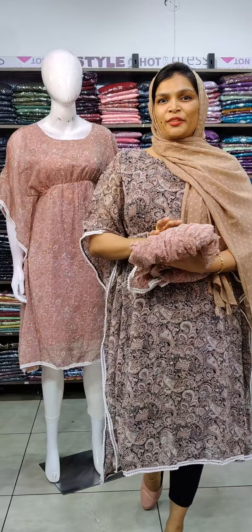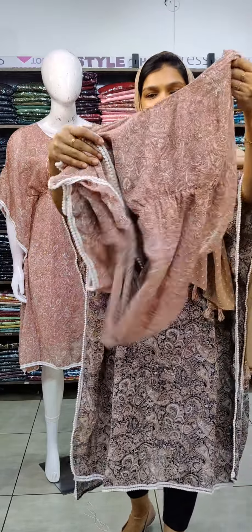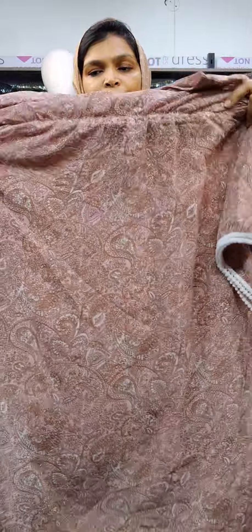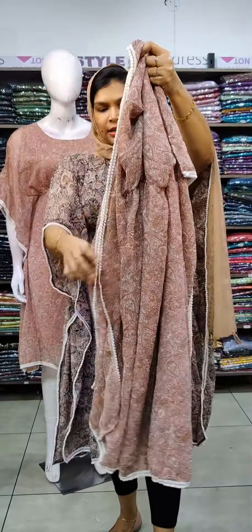It's a short cuff style available in moon shade, pink shade, and peach shade. See how it's elastic — it gives a correct fitting. It has lace on three sides, and lace with two sides detailing.